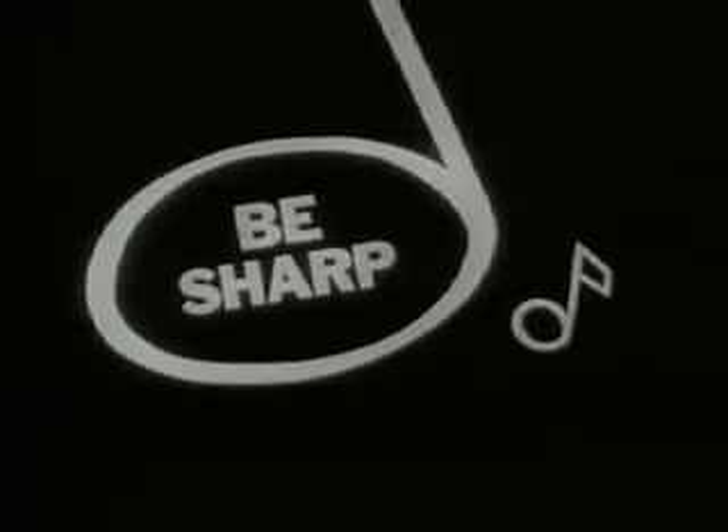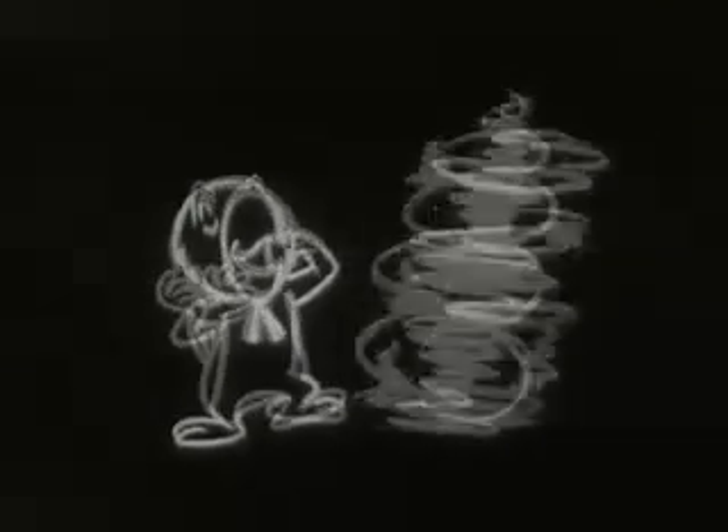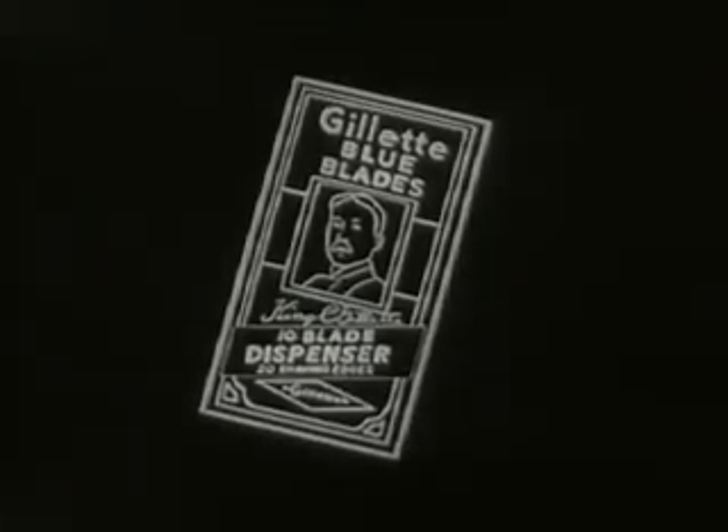Look sharp, feel sharp, be sharp — and listen, mister. How are you fixed for blades? Do you have plenty? How are you fixed for blades? You better check. Please make sure you have enough, 'cause a worn-out blade makes shaving mighty tough. How are you fixed for blades? Better love Gillette Blue Blades — I need.